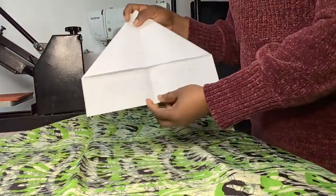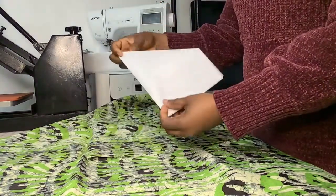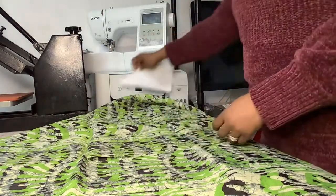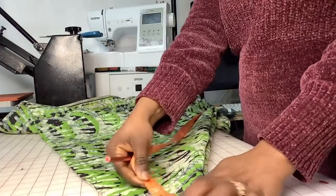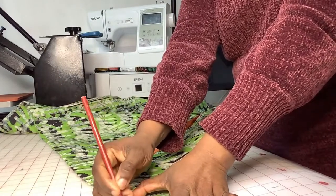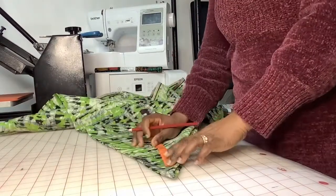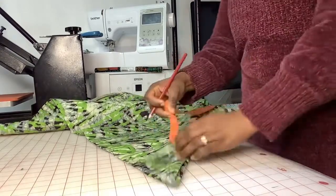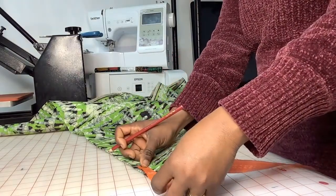So this is what we're trying to get — we're trying to achieve this shape. Five inches down. I hope you can see this — I'm using red so it can be visible. Five inches down. For your five inches, I just like to make sure it's marked there.